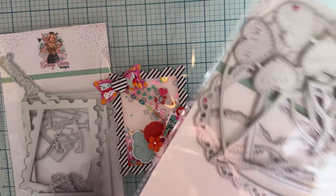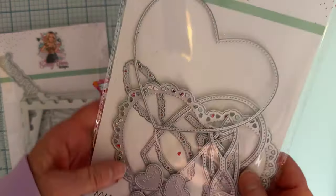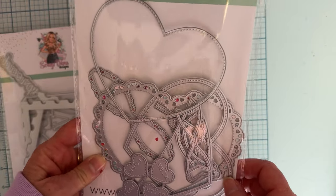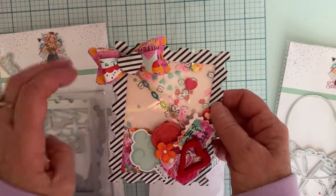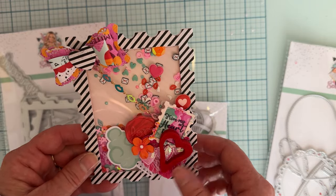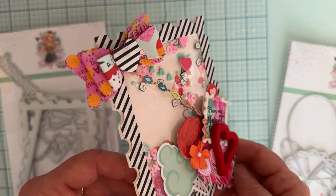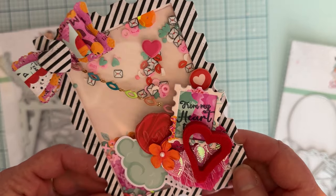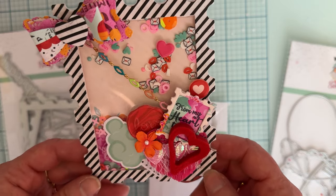I used some ephemera, a wax seal, and this bow — I love this bow. It's from the heart mini album set. It comes with the heart mini album and it's a layering bow, scalloped on the edges, very cute. I also used some chain that I got from BB Craft with cute little lips on it. It came in a big length and I just cut off the size piece I wanted.